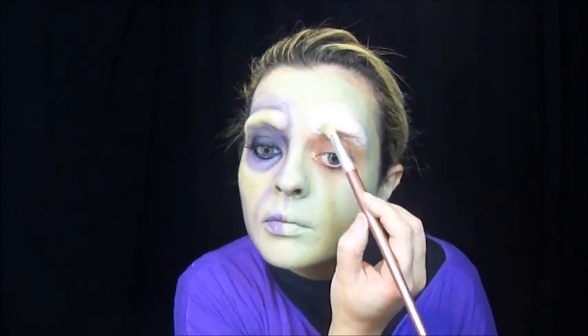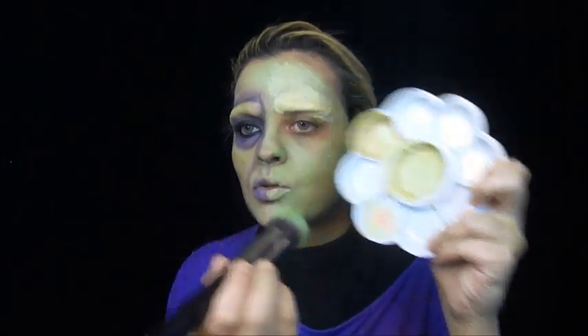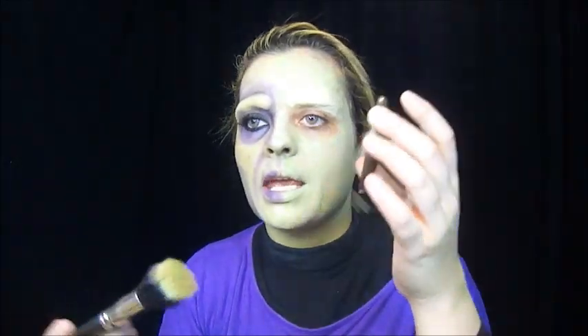Aqui na parte onde tem a massinha, eu peguei um pincel mais fofinho, passei na base e passei aqui. Quando eu passei, vi que ficou mais verde do que eu queria. Aí eu coloquei um pouquinho da base pura e fui espalhando em cima, pois senti que ficava mais verde depois que ia secando. Não contente com a cor ainda, peguei um pó comum de tom de pele e passei por todo o meu rosto.